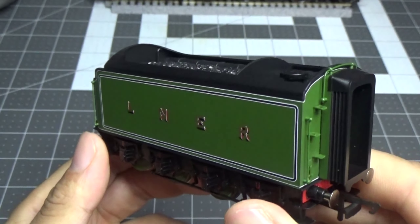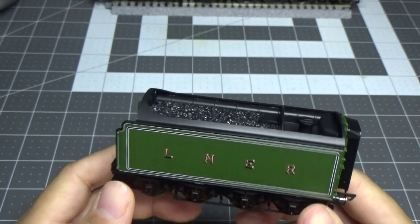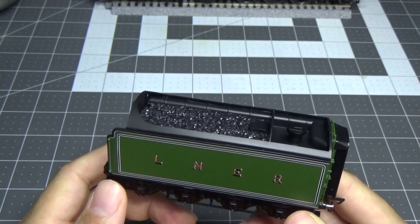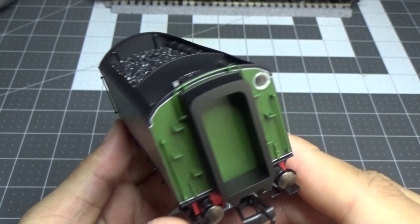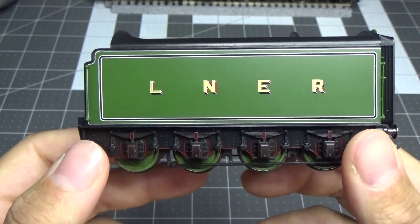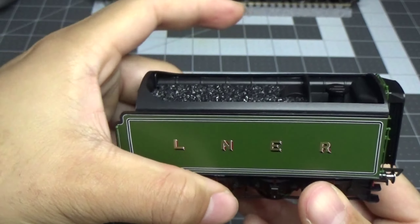The coal load is removable, but I'm not going to take it out as it's an absolute nightmare to put back in. The tender has pickups as well. You have your NEM tension lock coupling, sprung buffers on both the locomotive and the tender. Going back to quality - whatever factory they're using, Hornby, please keep using it, because you have made some really stellar models in the last year since the disaster that was the Thompson Pacifics.